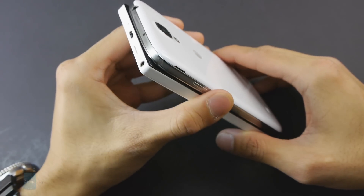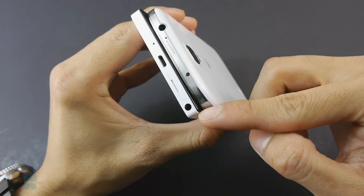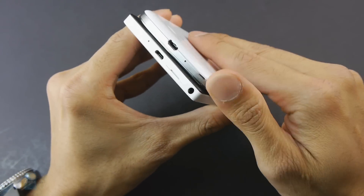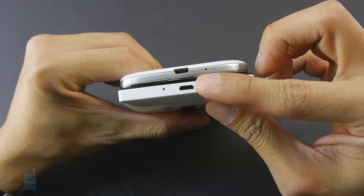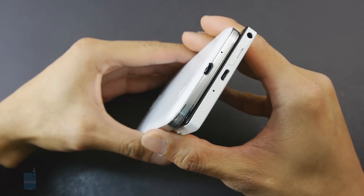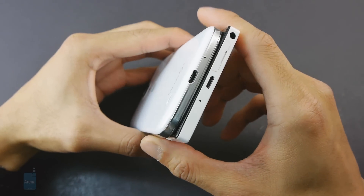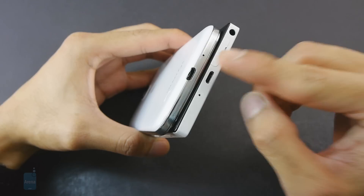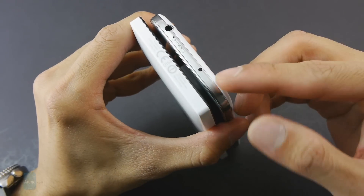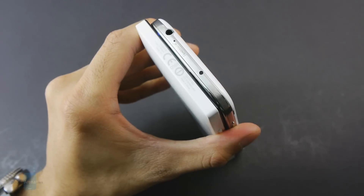If we take a tour around the sides of the handsets, we'll notice that they feature pretty much the same set of ports: 3.5mm headset jacks, noise cancellation microphones, and standard mics, as well as micro USB ports for charging and data connectivity. But the Galaxy S4 has a higher feature set, because its micro USB port also offers video output functionality with the aid of an MHL adapter — something not available with the Lumia 928. On top of that, the Galaxy S4 features a built-in IR blaster, essentially turning the handset into a universal remote.